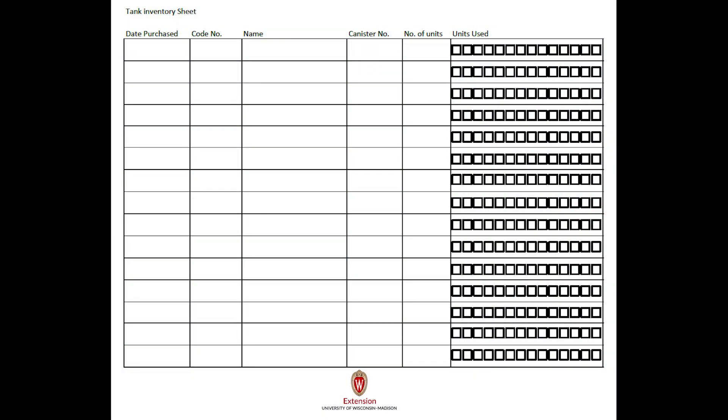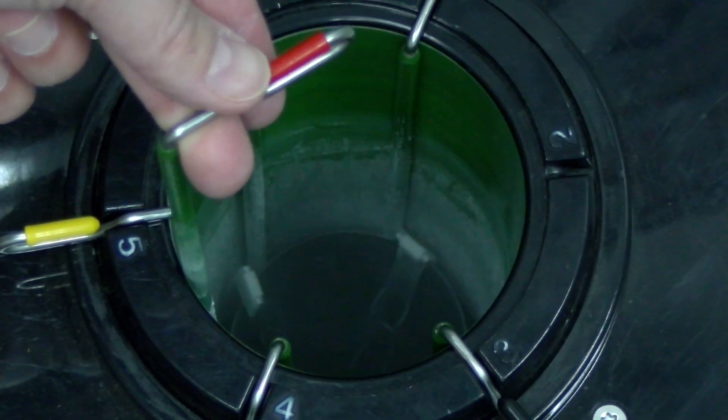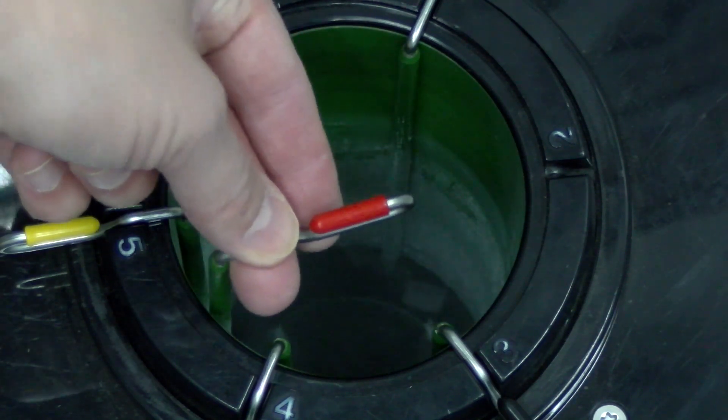Keeping a frequently updated inventory can help you find the straw you want to retrieve in a timely manner. Having a detailed map of where specific bull semen is located can help you quickly identify which canister the desired straws are in. This can help prevent repeated lifting and raising of canisters while finding the semen you are looking for.